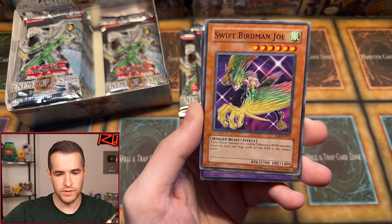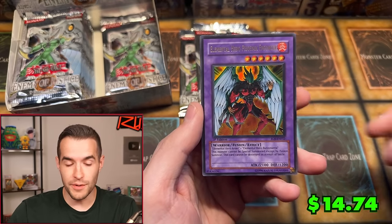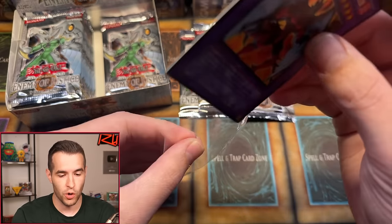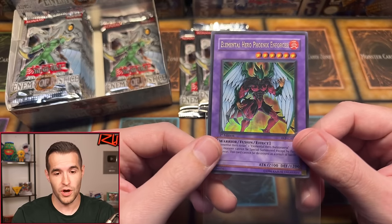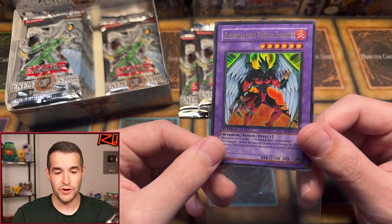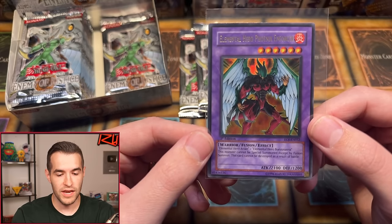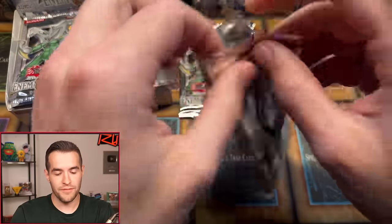There are a lot of fusions in here so it could be many things — and it's the Elemental Hero Phoenix Enforcer ultra rare! We got our first ultra, and usually there's only one in a box, so this is probably it. This is a very cool ultra rare; I actually have a PSA 10 ultimate of this — I think it was my very first PSA card ever purchased, very nostalgic. It's a combination of Avian and Burstinatrix, two classic heroes. Beautiful looking card. Great pull, Jordan H!